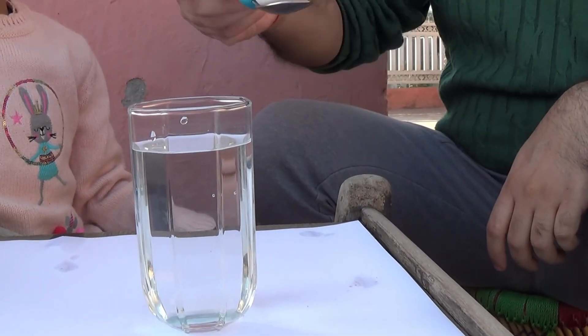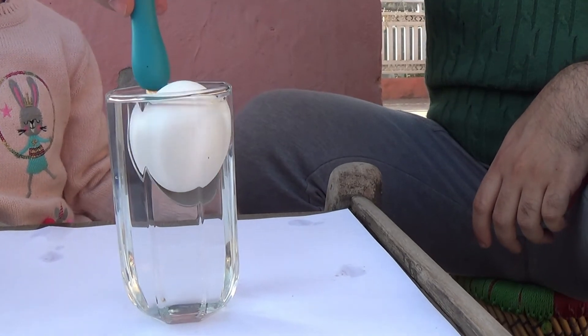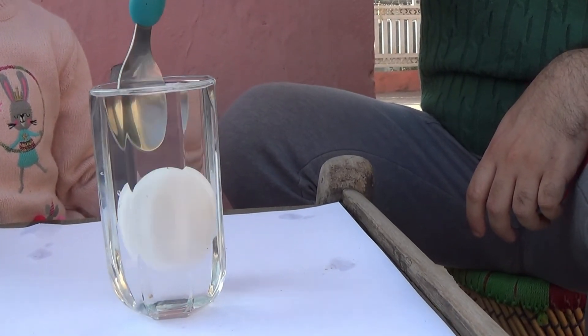Let's just pour it on a spoon and carefully. Yep, it sinks.